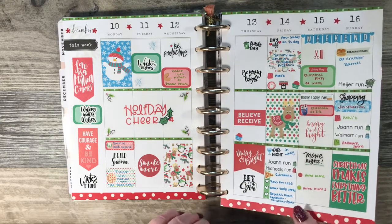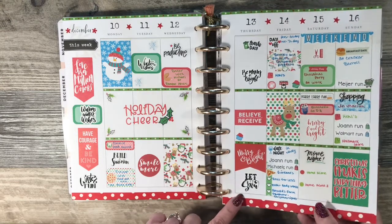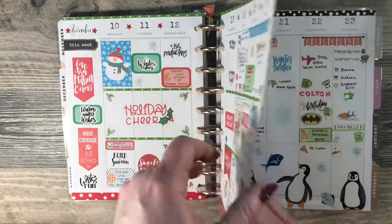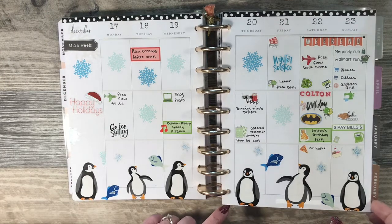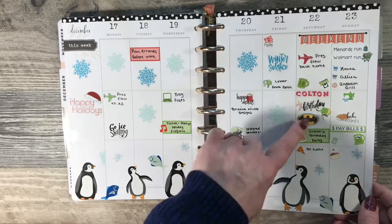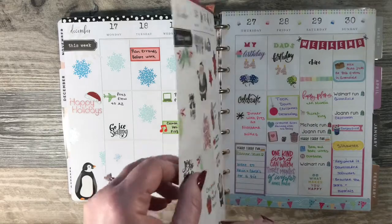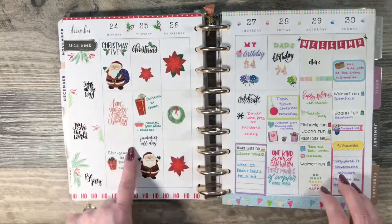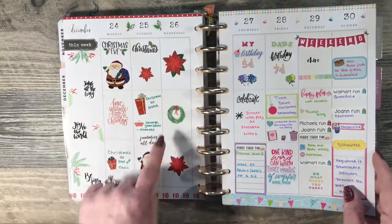On to the Christmas theme — that's also a kit from Brianna, but I'm not real happy with the way I laid it out in that one. Then a penguin theme — my youngest daughter loves penguins, and her son's birthday was on the 22nd. These stickers were from Hobby Lobby — the Santa and the Poinsettias.